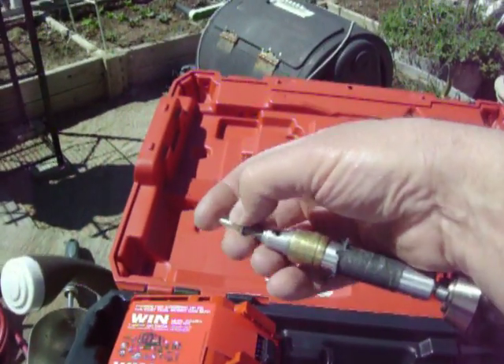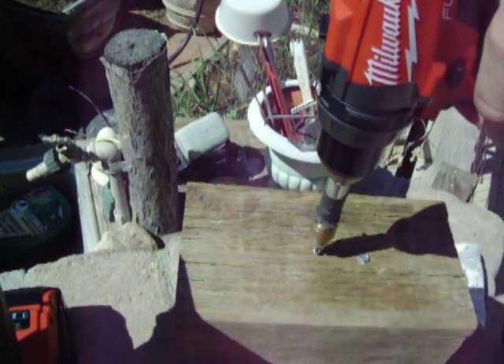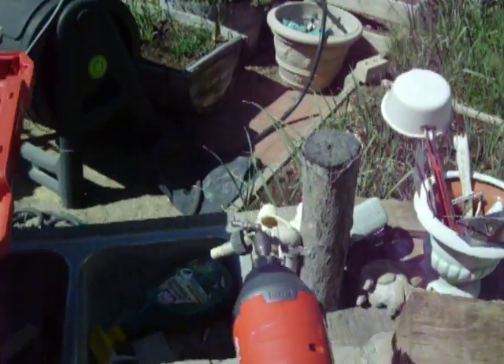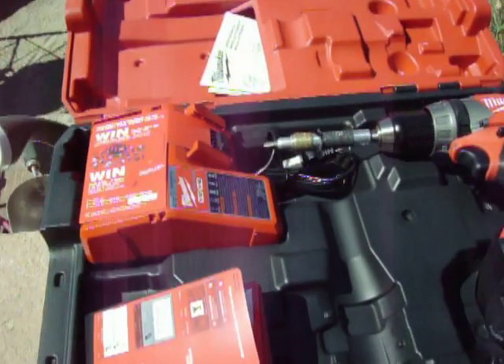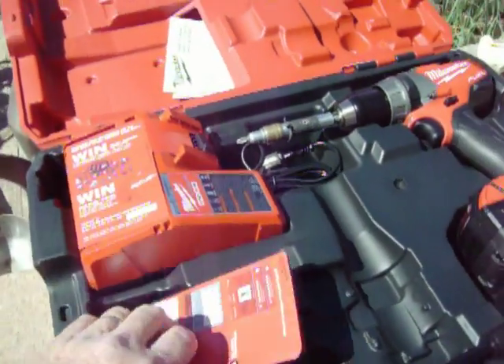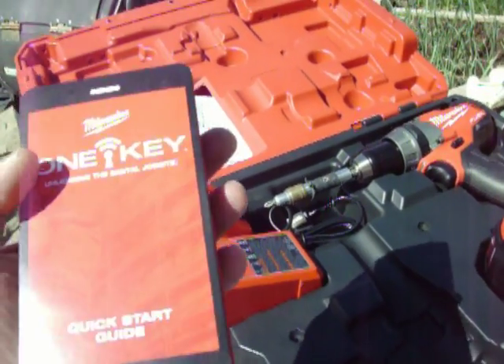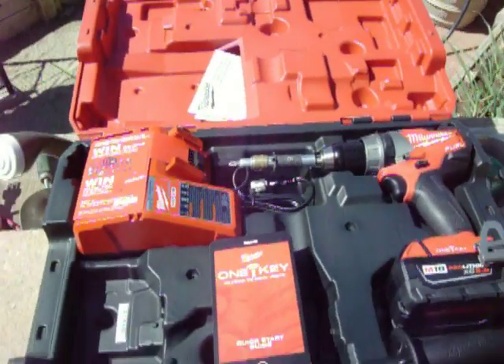Once you set up your account, you can go to your different settings — each one really depending on what kind of material you're using and things like that. They have an instruction booklet, it's really easy to handle and follow. So, hope you enjoy this — it's a nice set.